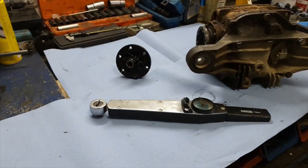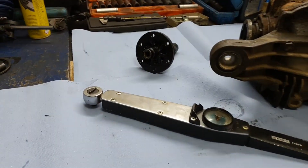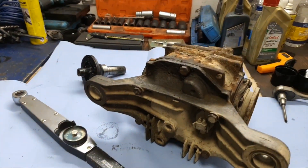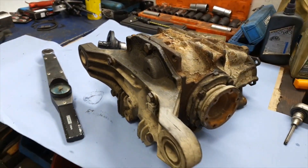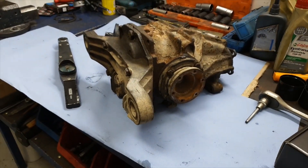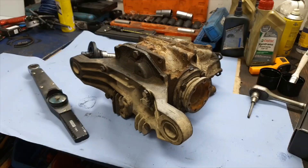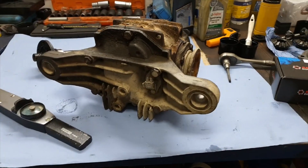Hi guys, today we are going to talk about how to measure initial torque, or so called breakaway torque, of your LSD unit. That is an important measure as it indicates the condition of your clutch plates. In this video we are going to show you how to do it without disassembling the complete diff.